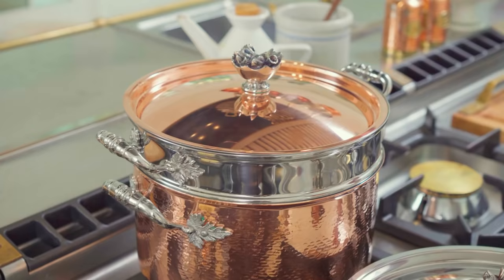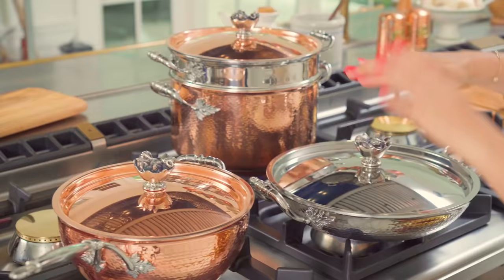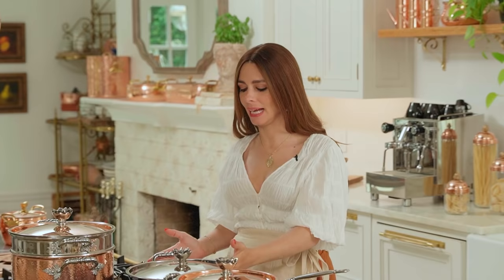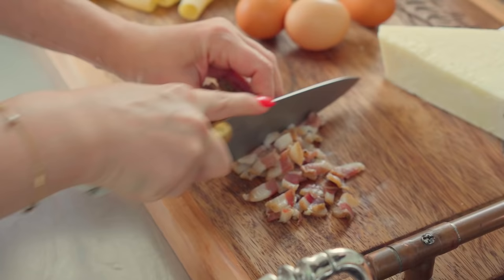Let's get into it. We start with our pasta water — I'm using my beautiful pot, the queen of my pasta queen collection. We put the water in and let it boil while we get going with the recipe. Once the pasta water is boiling, we take our serving and frying pan and prepare the guanciale. We cut the guanciale and toss it into the pan — let's get it sizzling.